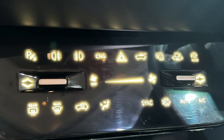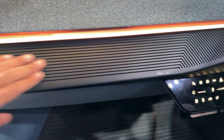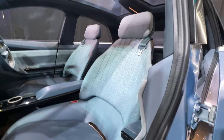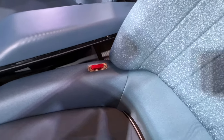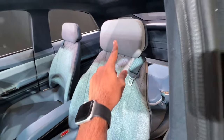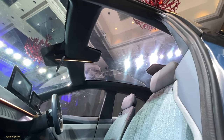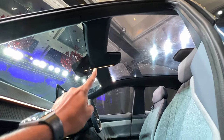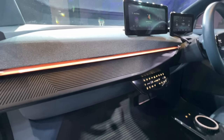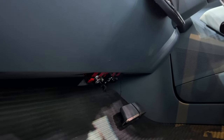A lot of functions have been packed into the center console area, which is cool and quite different. The exterior treatment is carried into the interior, and material quality feels quite nice. The seats are comfortable. The seatbelt is placed in a different position than usual. All headrests are adjustable. The massive panoramic roof gives the interior a very airy feeling. There's an auto-dimming inside rearview mirror. The pedals also look quite different.